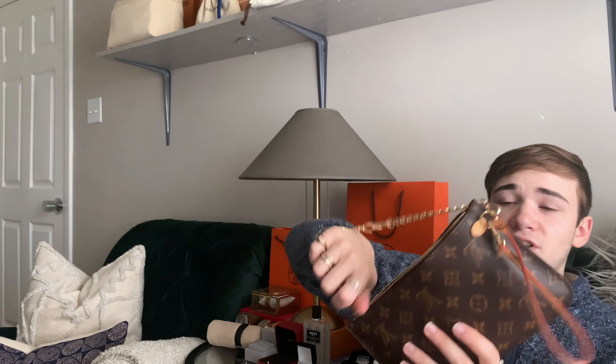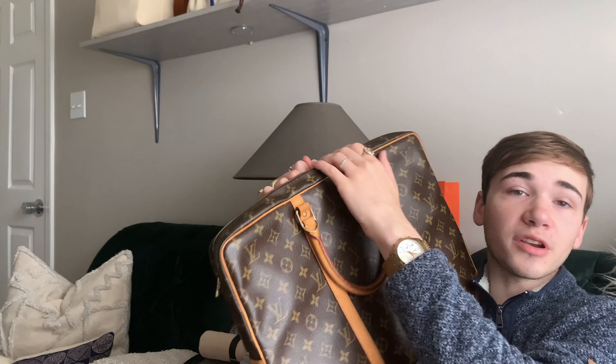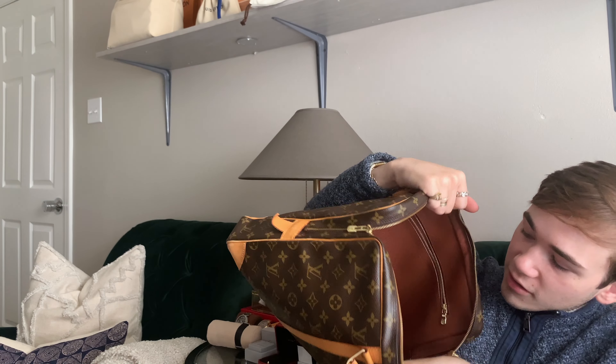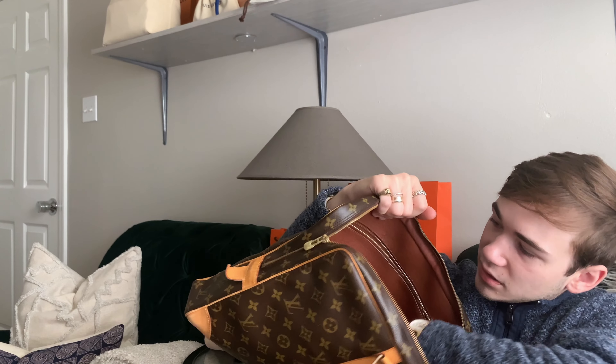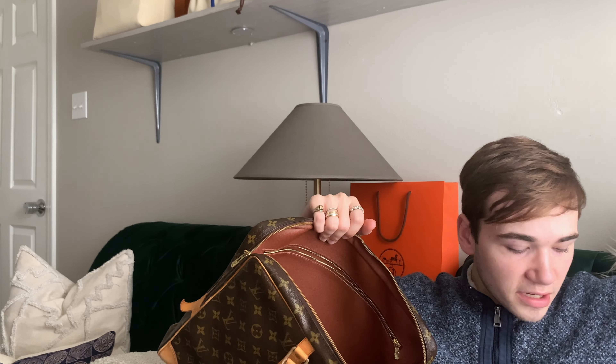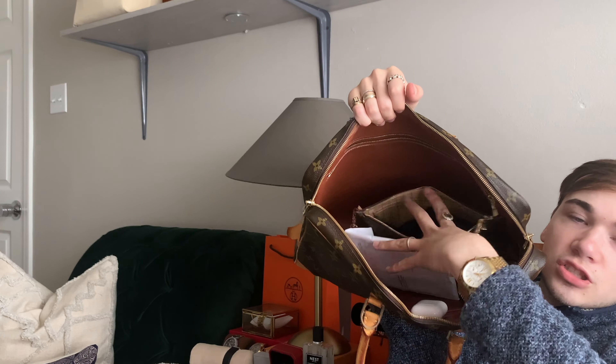It doesn't fit in my bum bag, so I don't use it when I use my bum bag. But right now I'm actually using this Louis Vuitton briefcase to tote everything around in. I just kind of stick it down in there — I have some mail, some pieces — and I just throw it in here, and it fits so well.